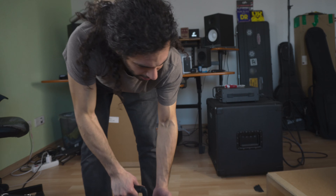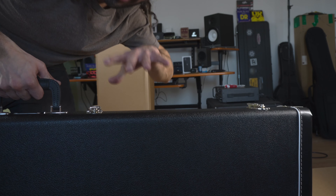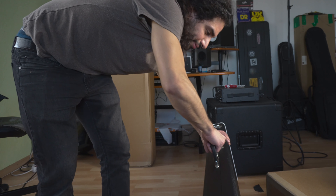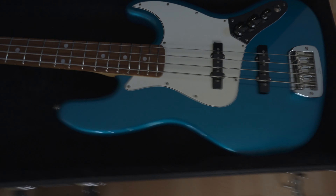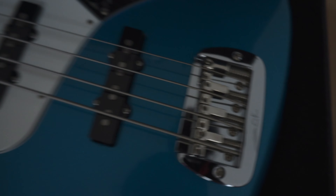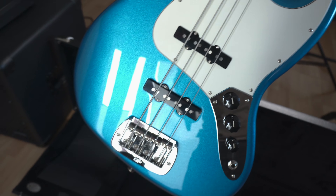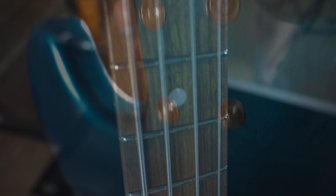So let's unbox it. You get a hard case — it's very interesting, it's very sturdy and also not that thick, it's slim. Look at this — G&L! Look at the fingerboard, it even feels really nice. Look at this beauty, look at the grain.